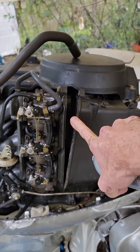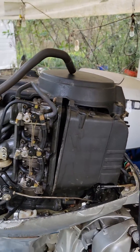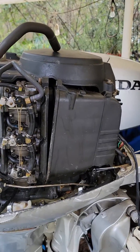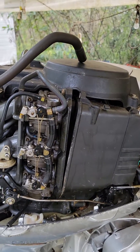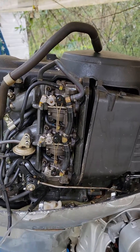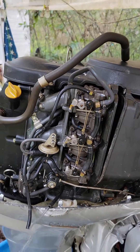I cracked open the air filter thing here. If you have a spark problem, when you spray carb cleaner in here, it's not going to make any difference. If you have a carburetor problem, when I spray some carburetor cleaner in here, you're going to hear this engine run up.